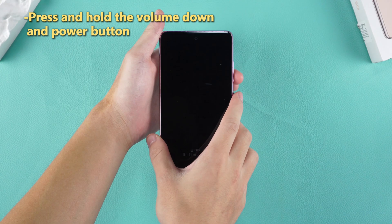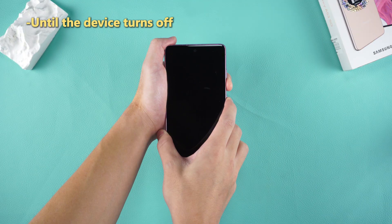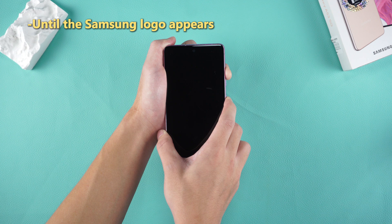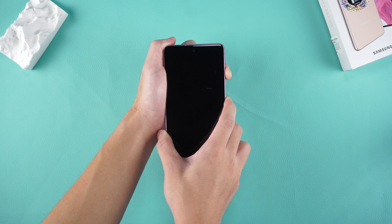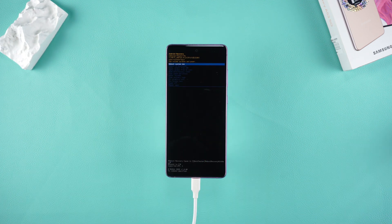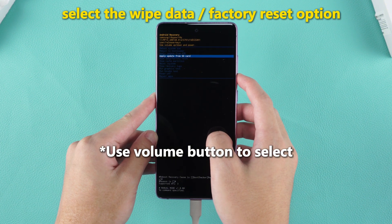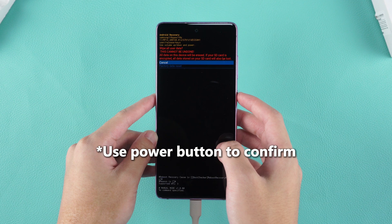Press and hold the volume down and power buttons until the device turns off. Press and hold the volume up and power button until the Samsung logo appears. This process takes a long time, so please be patient. Then you will enter the recovery mode interface. Use the volume button to select the Wipe Data / Factory Reset option and use the power button to confirm the option.